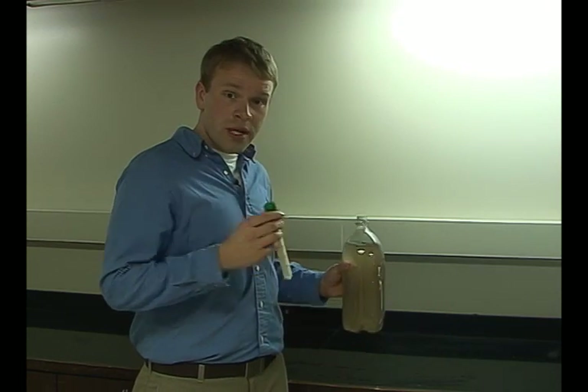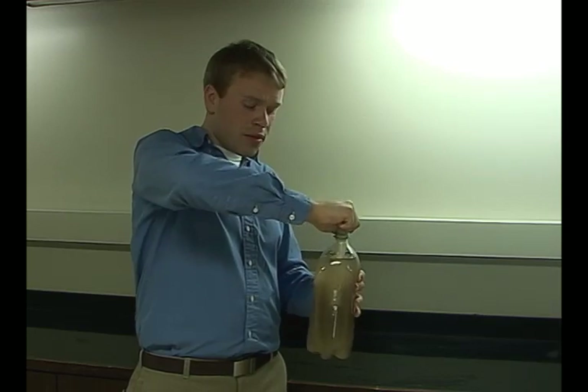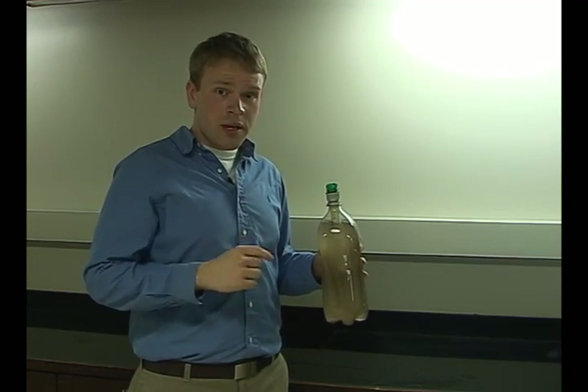To use it, there are 3 easy steps. First, you fill a plastic bottle with dirty water. Second, you screw in the bottletop purifier. And third, you squeeze the bottle to dispense clean water.